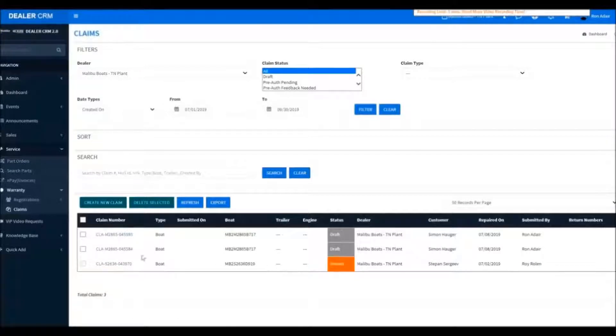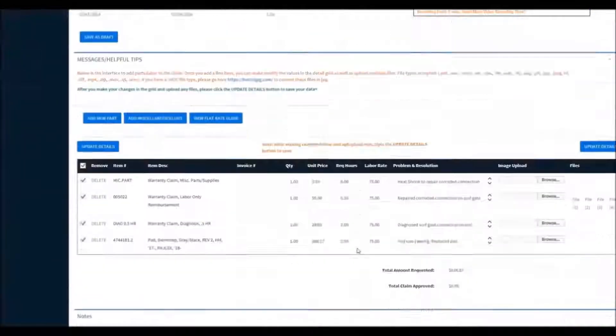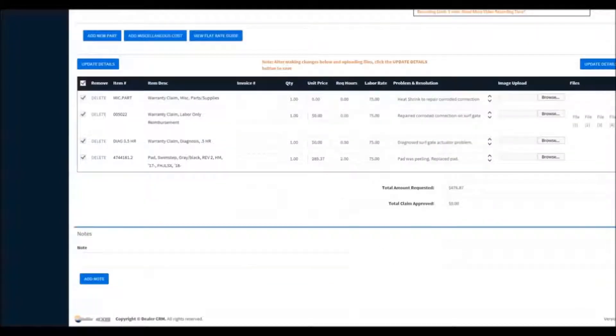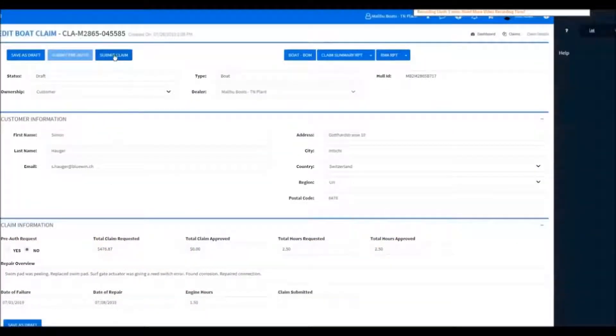Let's go back into our claim. After filing the claim, you may receive an email letting you know that there is a question. In a case like that, you'll go down to the bottom here in the note section, click it, and you'll see the question. Now you can type in your answer. When finished typing, hit Add Note, then go back up top and resubmit the claim, and that sends it back to them.